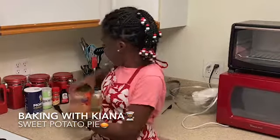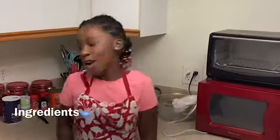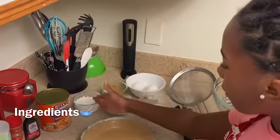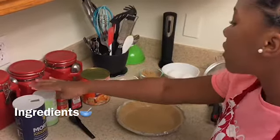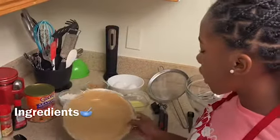I found an easy sweet potato pie recipe off of the back of a Glory sweet potato can. My ingredients are butter, eggs, brown sugar, white sugar, flour, sweet potatoes, vanilla extract, brown cinnamon, baking powder, salt, and then I have a graham cracker crust.